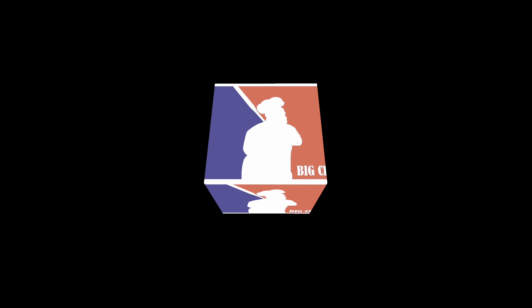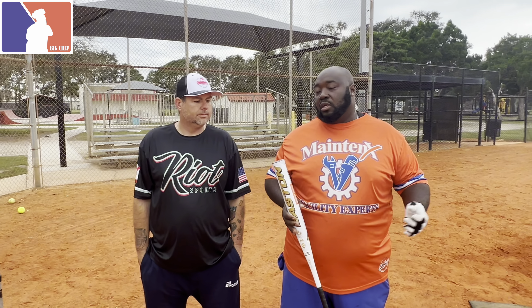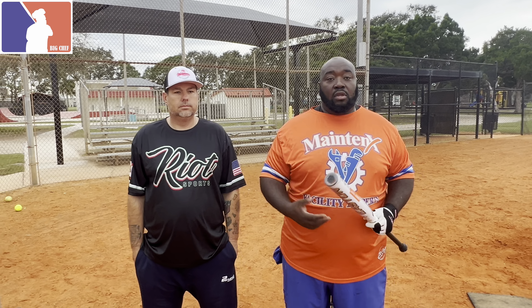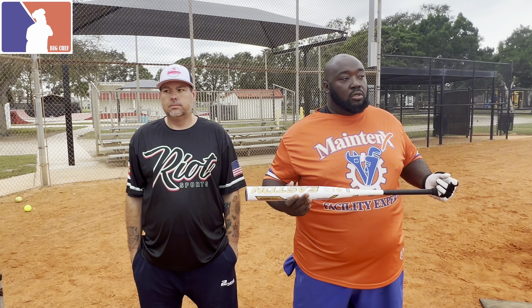As always, links in the description to save some money from your favorite softball retailers. What up everybody — we're out here in the kitchen and we're gonna do something a little bit different than just a review. We want to show people what we do to kind of break in bats to make them last a little bit longer, and the type of balls that we use.